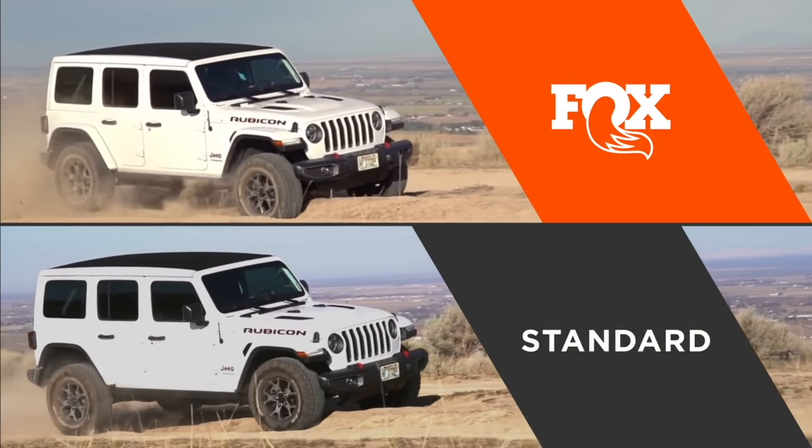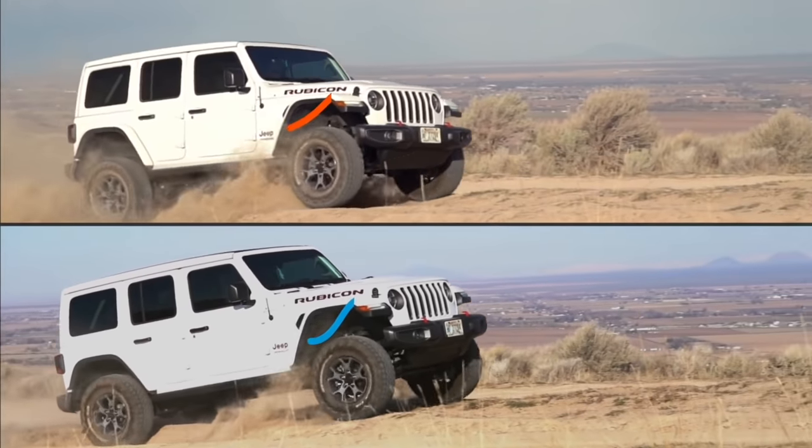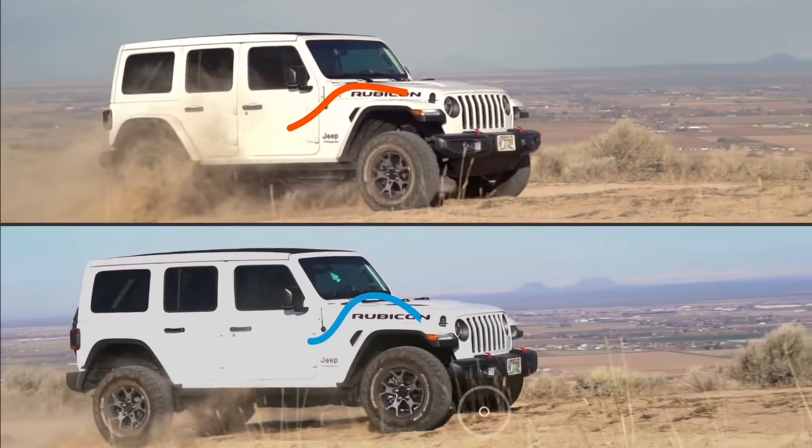Standard shocks are designed around use on the road. They're not designed around the extra force and heat created when driving off-road.